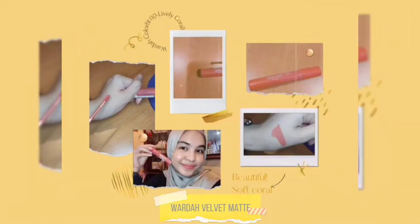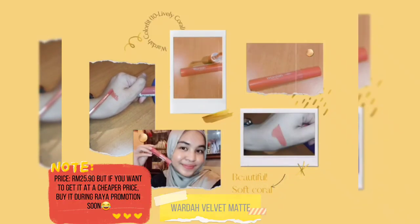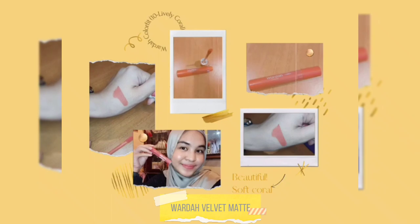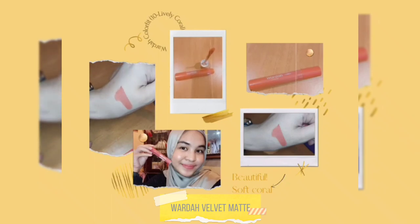For Wardah Lip Cream, I think it is good too — it is so lightweight and doesn't make my lips dry. It is so moist and has a beautiful soft coral color. If you have fair skin, you might love this shade better. Unfortunately, it does have a scent, but never mind, I still love the formula.